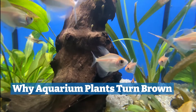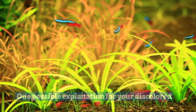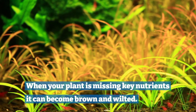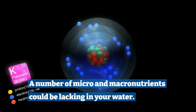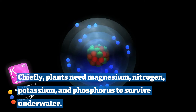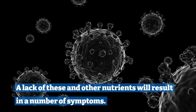Why do aquarium plants turn brown? There are many potential reasons. One: nutrient deficiency. One possible explanation for your discolored leaves is nutrient deficiency. When your plant is missing key nutrients it can become brown and wilted. A number of micro and macronutrients could be lacking in your aquarium water. Chiefly, plants need magnesium, nitrogen, potassium and phosphorus to survive underwater. A lack of these and other nutrients will result in a number of symptoms.